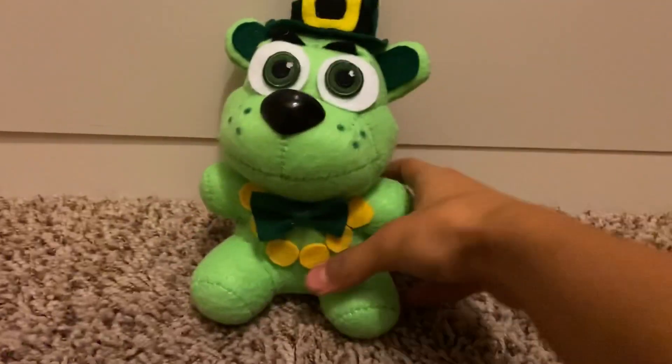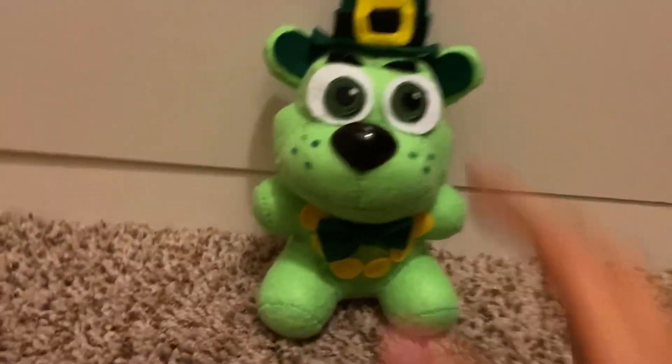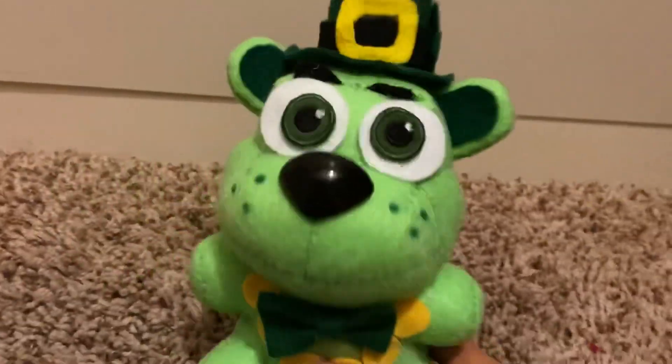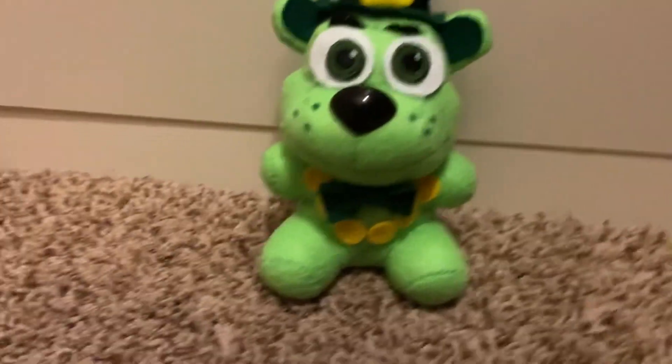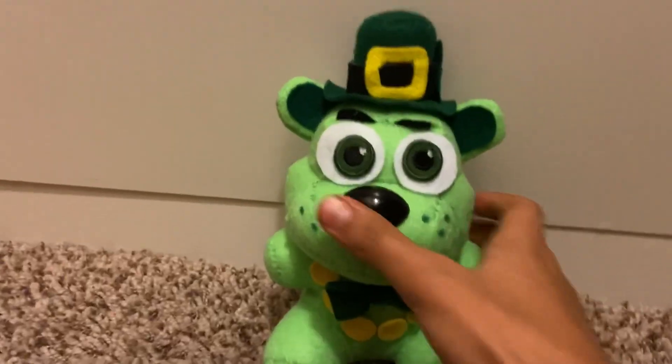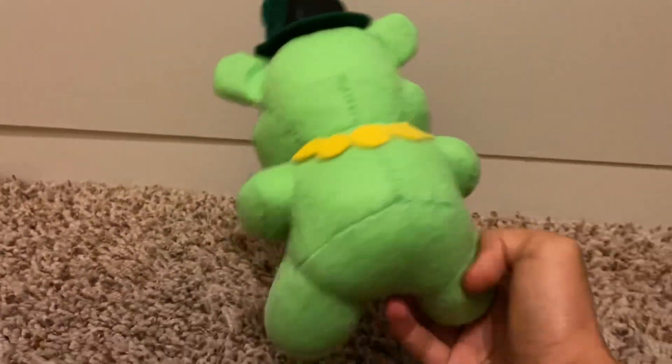Hello everybody, my name is Soty Plush Productions. Today we're going to be reviewing a plush that I have not attempted to make until yesterday, and that plush is Shamrock Freddy — Shamrock Freddy from Ireland or Scotland or whatever it's from. This is a Shamrock Freddy plush that I finished yesterday at like 12 a.m., so yeah, I woke up to review it. It's just a simple Freddy pattern.